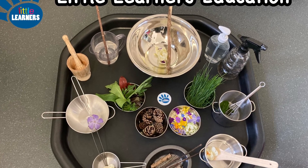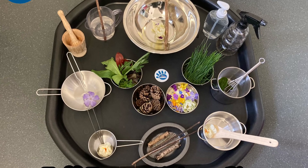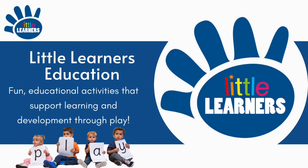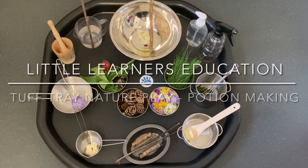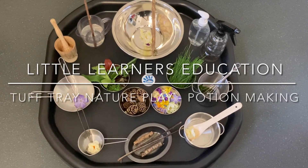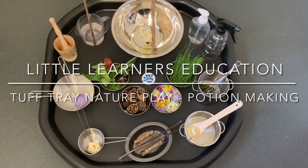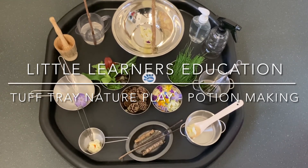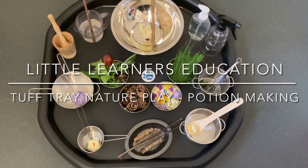Hello, welcome to Little Learners Education. Today we're going to go step by step through the setup of this fun tough tray activity with nature. This activity supports children's exploratory skills, problem solving skills, and creativity with nature through potion making.